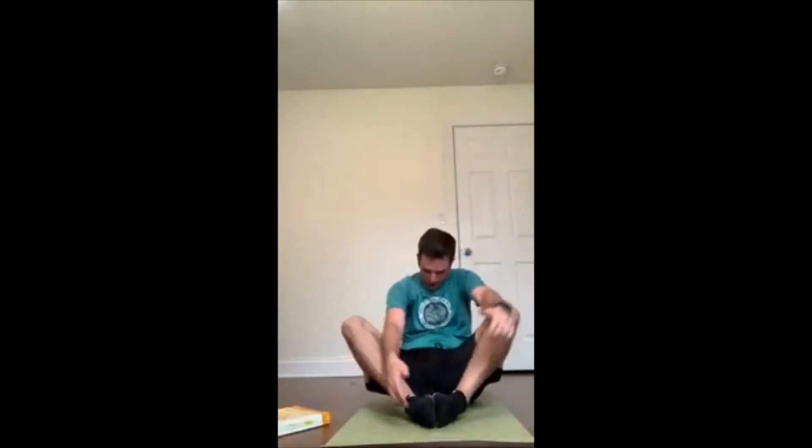Butterfly stretch — this is our twenty-second break. We're almost done; we only have one more exercise to do. Focus on that breathing. Your heart rate should be up a little bit — right now mine is coming in at about 136 beats a minute. Feel that blood kind of come into your brain.